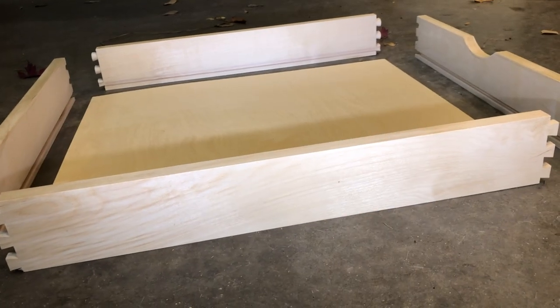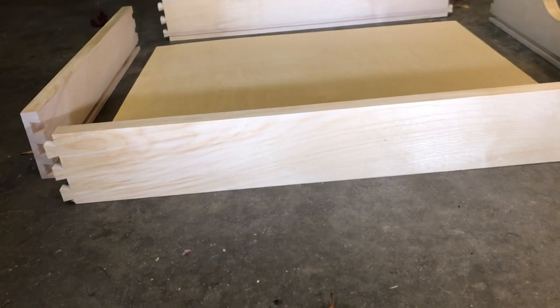Hey, Fixit Tony here. Today I'm going to be assembling a box, a drawer box.